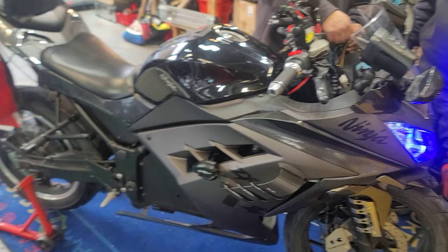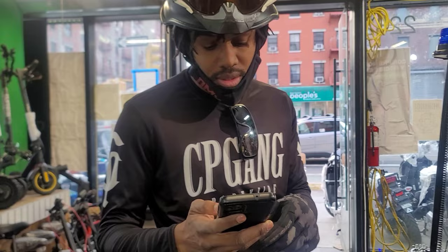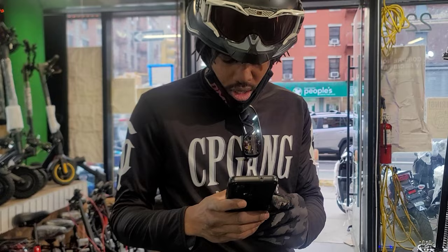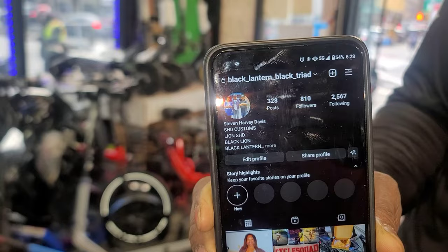It's a perfect fit. You guys can follow on Instagram and YouTube. The handle is black underscore lantern underscore black underscore triad. If you want to get that work done, black lantern black triad — he's the guy that does all this work with the RZ. Hit him up, guys. Don't hit me up because I can't do anything like that for you.